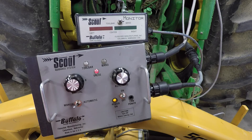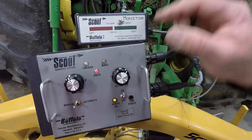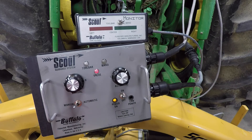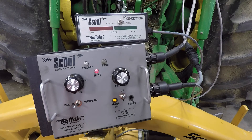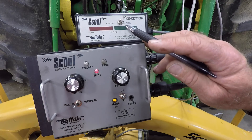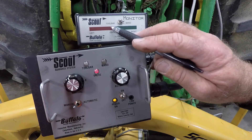Mounted above the control box is a Scout monitor box that is also included. This allows you to visualize whether you're driving right or left of center on the row through a series of red and green LED lights. It also allows you to use the monitor for diagnostic purposes on the wand or toolbar resolvers.